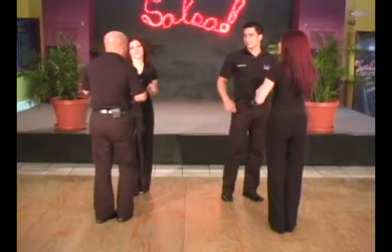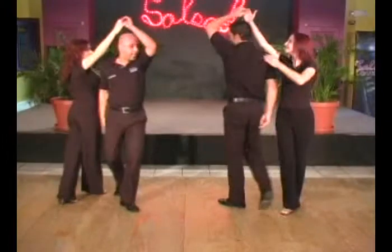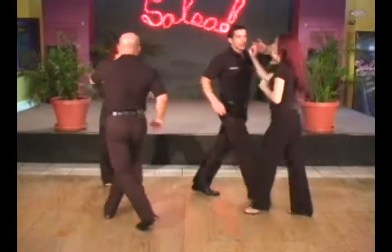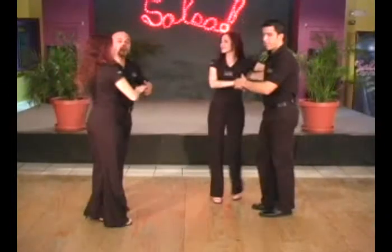Okay, we're going to try that one more time — adios con la hermana. And 1, 2, 3, 5, 6, 7, 1, 2, 3. Bring it to your right shoulder, and step forward to the left, and dile que no.